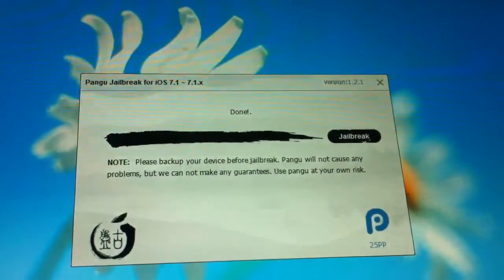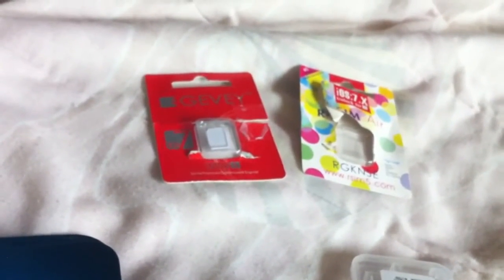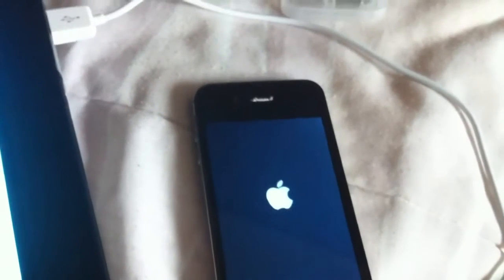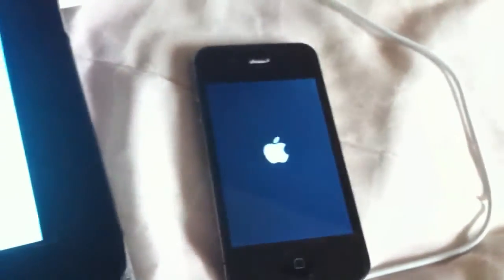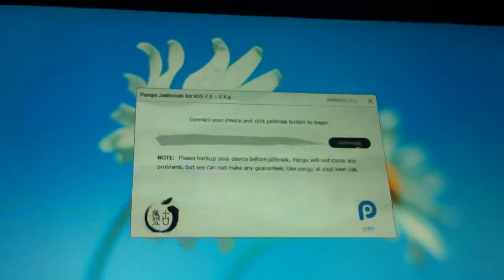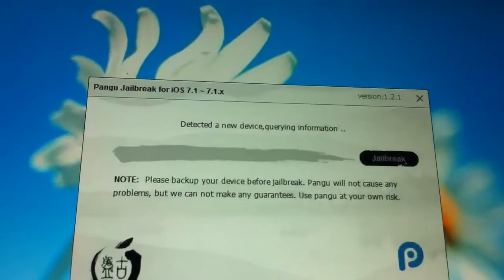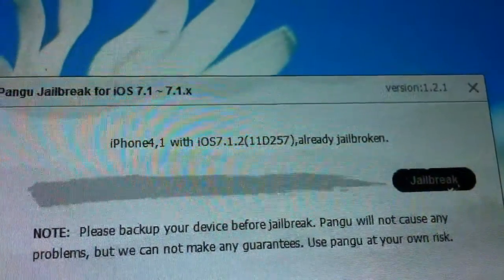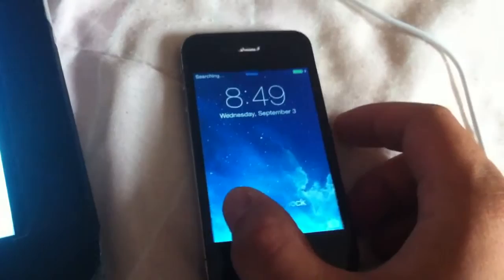Once I have this jailbreak done, I can go ahead with unlocking my phone using either the Gevi card or the R-SIM Air card from R-SIM. It's rebooting now. Over here it says 'Connect your device to begin jailbreak.' Once it reconnects, it'll show that it's been jailbroken on this application — you can see it says it's already been jailbroken. To initialize, I need to connect to the internet and open Cydia.